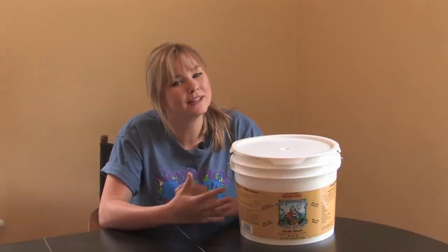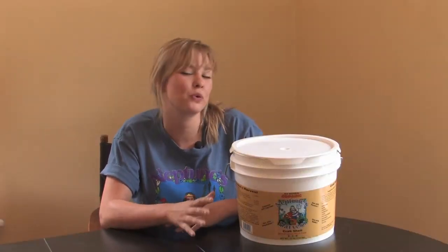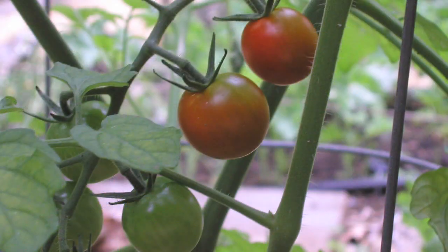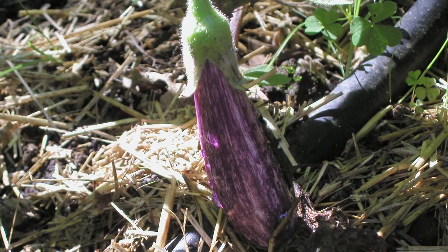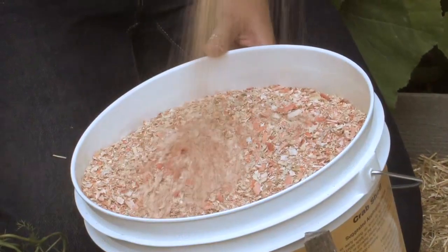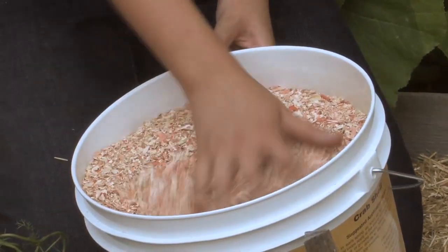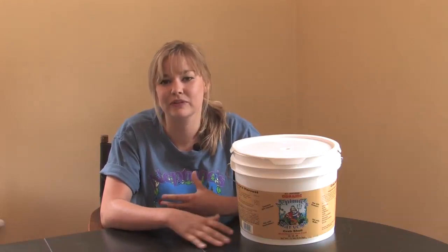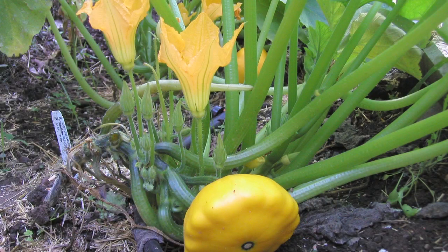Crab shell is really high in calcium — about 23% calcium — which is good for your plants. It lets all the nutrients in the soil be absorbed by the plants. Another great thing about adding calcium to your soil is that weeds really hate calcium, so when you apply this, you're going to feed your plants and not feed your weeds.